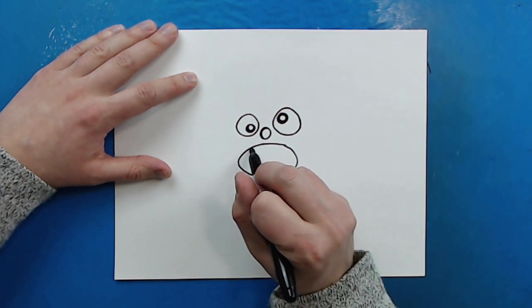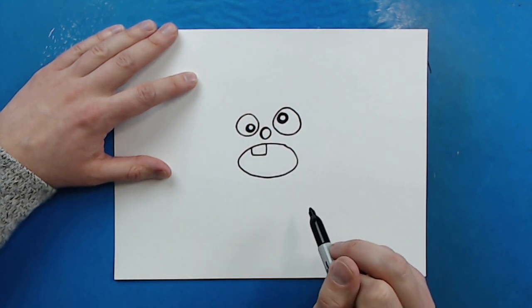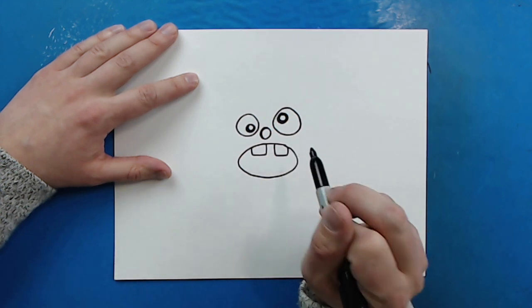Now I'm going to draw a line that goes down, over, and back up — kind of like a square shape. And then I'm going to draw another one that goes down, over, and then back up like this.